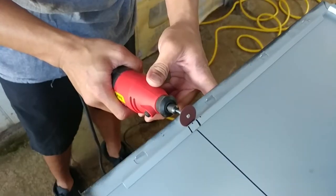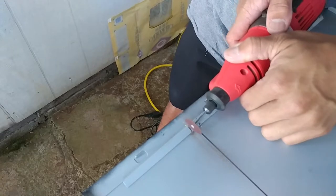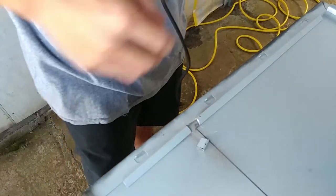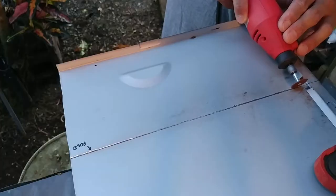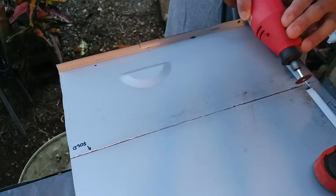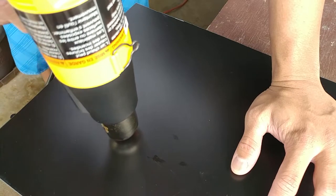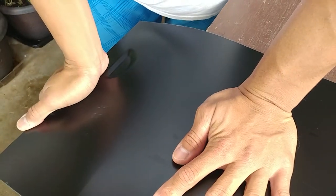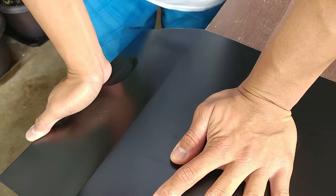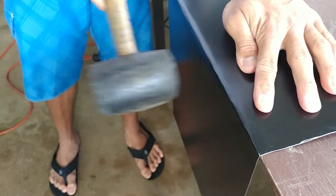I then had to remove a small portion of the reinforcement ridge to allow room for my fold. I scored the line where my fold was going to happen to make sure it would be straight and follow a single path — remember not to cut all the way through the panel. I heated up the panel with a heat gun to soften the metal a bit, making it easier to bend. I then carefully bent the panel downwards on a sharp surface to get a straight line — and yes, the metal was really hot. I finished up my bend with a quick massage with a rubber mallet.